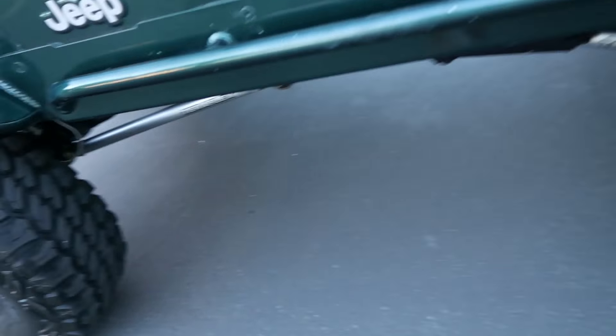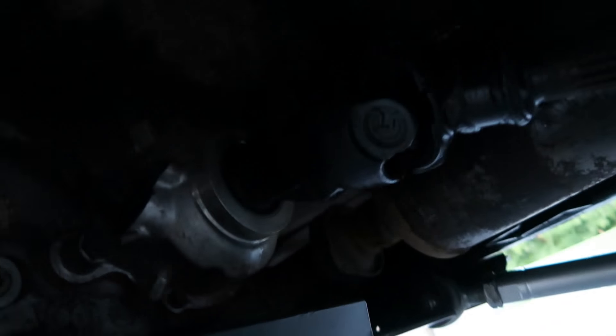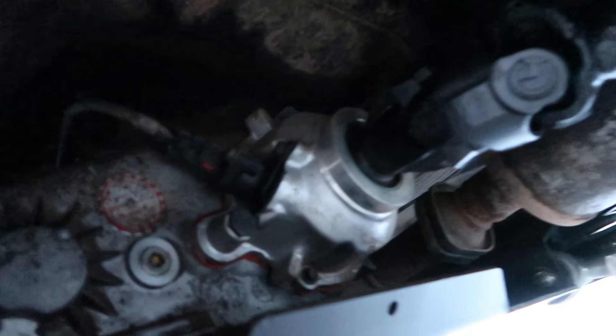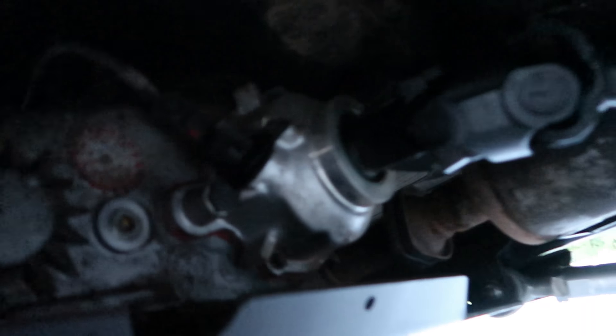We've got custom double-cardan drivelines. There's also a Teraflex short-shaft slip yoke eliminator kit on the transfer case and a Tom Woods driveline.